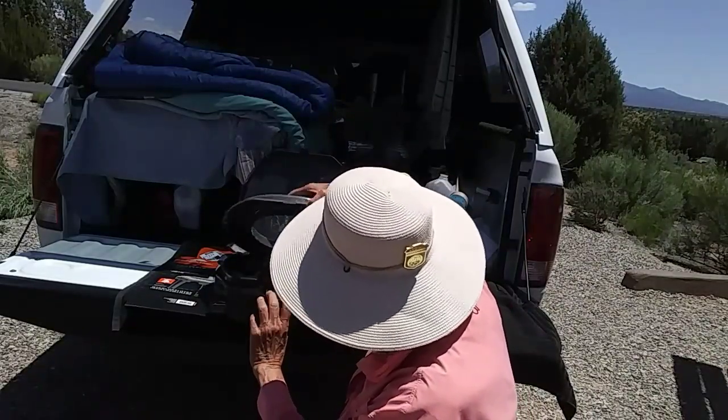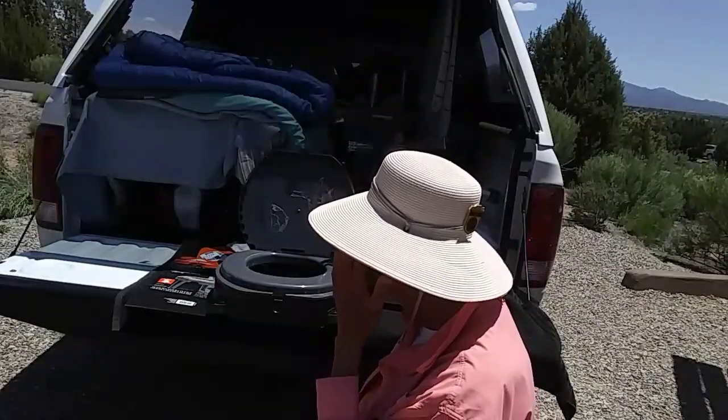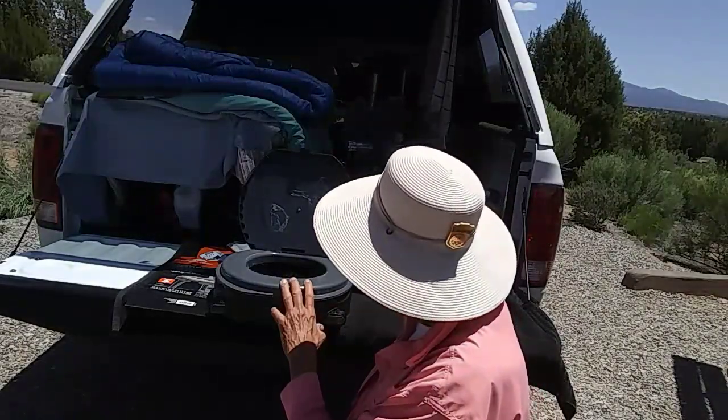You put your bag in like that, and then you put the lid down on top of the bag, and that keeps the bag from moving around.